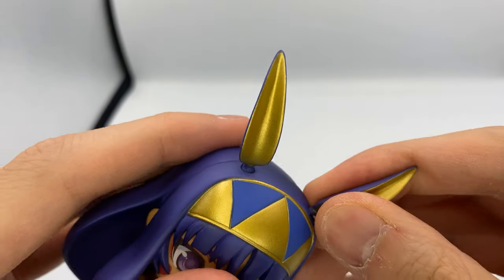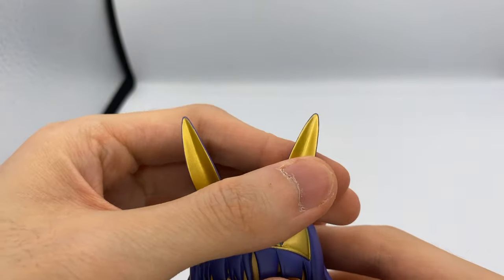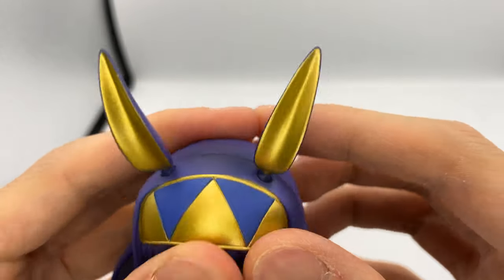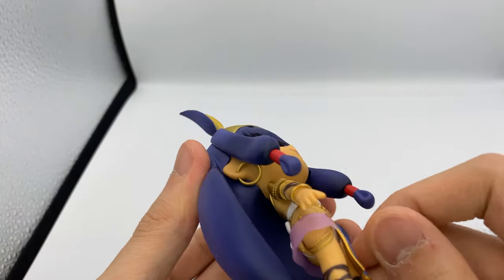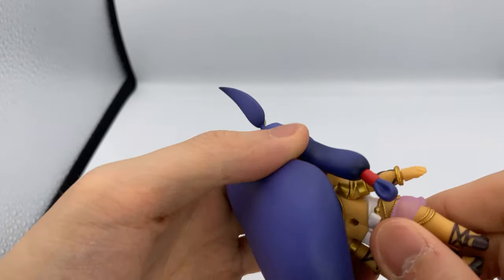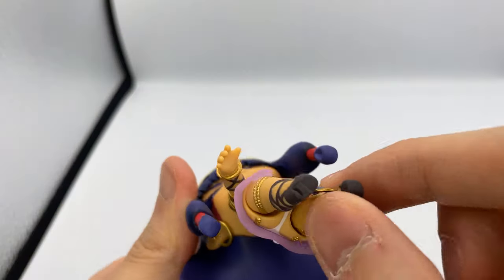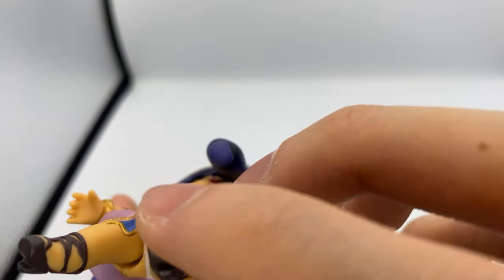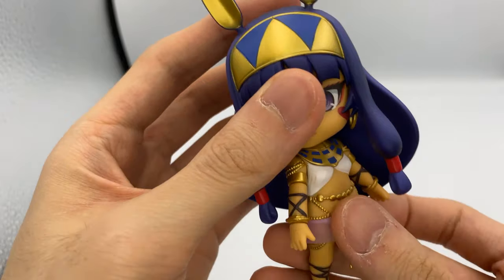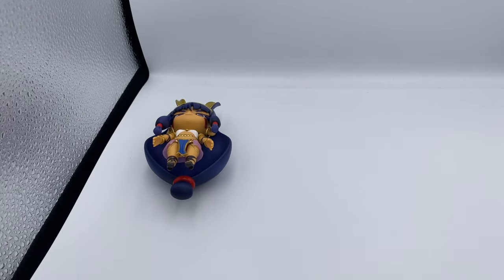I'm kind of worried because it's been in the box for a while, so I think this might have stuck a bit. It's not really moving, and if I move it too much it might snap. I'll figure it out later — I'll probably heat it up a bit so it can move. Her skirt is semi-transparent, and you can kind of see her... part here is a little lewd, but that's okay. Let's look at her accessories.